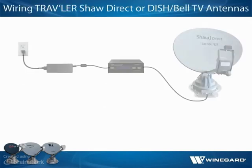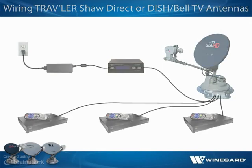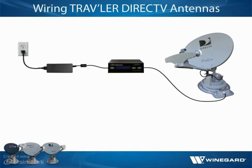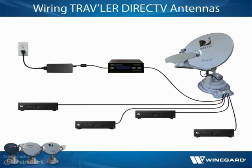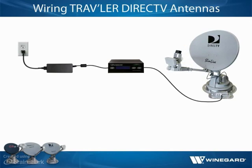If wiring a Traveler Shaw Direct or DISH-Bell TV antenna, connect a coax cable from a port on the mount base to each receiver. While the previous Model SK3005 Traveler DirecTV antenna featured a separate coax cable run to each receiver, the Traveler DirecTV SWIM antenna uses SWIM, or single-wire multi-switch technology, and features a single coax connection. Although only port C is used for Traveler DirecTV SWIM antenna installations, all ports remain in case a customer switches programming providers in the future.